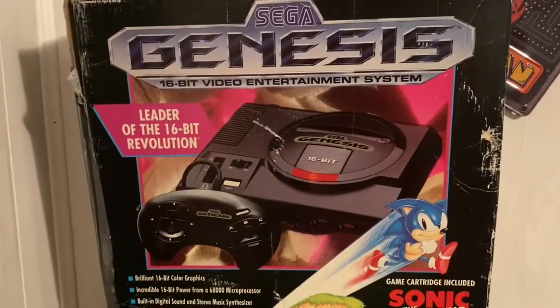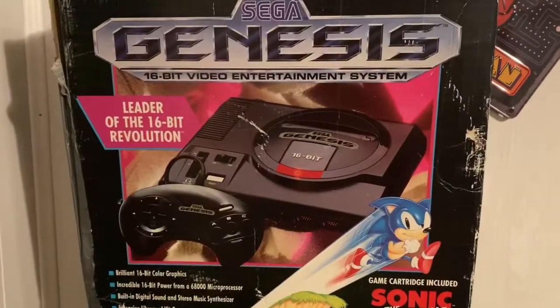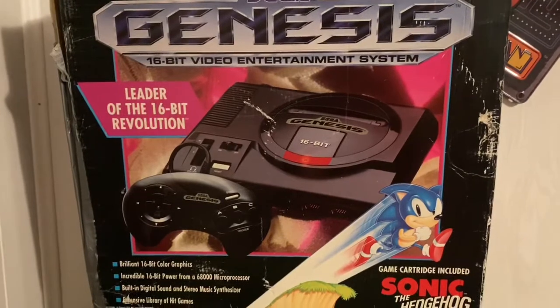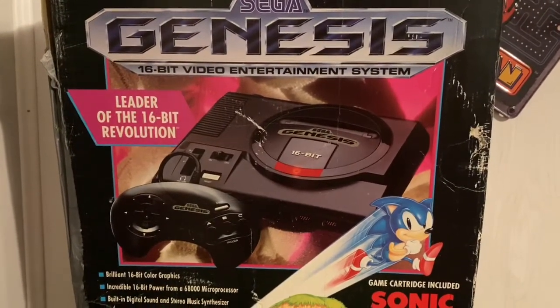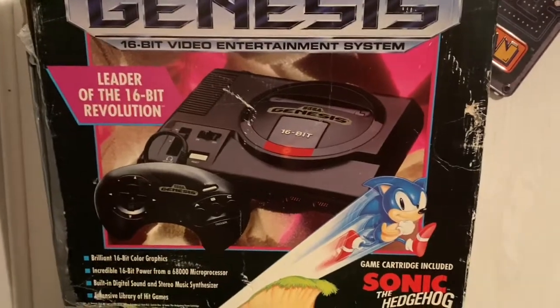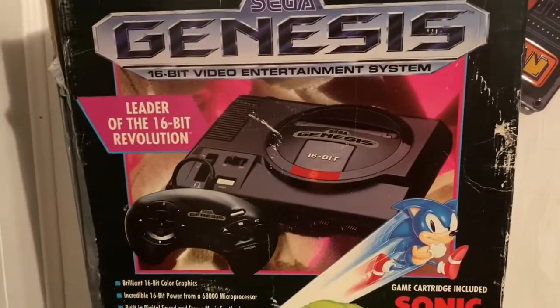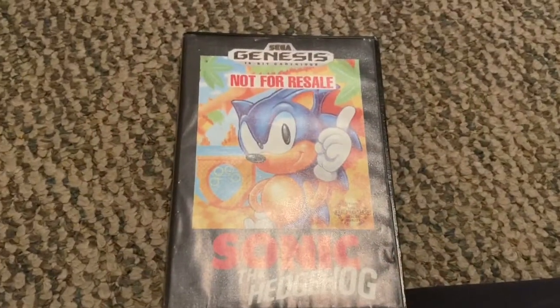Same thing with Sonic the Hedgehog 2, because a lot of people had Model 1s. Even more people had it because in like 1992-93 that's when the Genesis started getting really hyped and popular. That's why Sonic 2 sold a lot better than Sonic 1, but still Sonic 1 was a huge success with the Sega Genesis — or Mega Drive if you live in different regions.